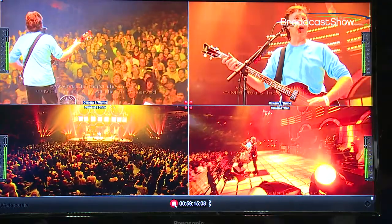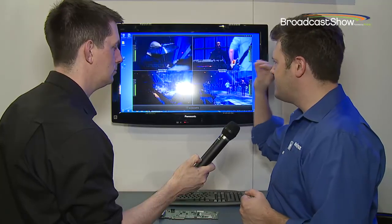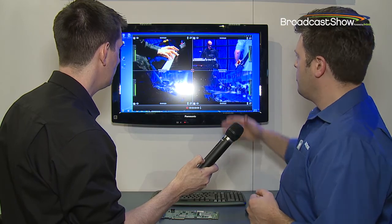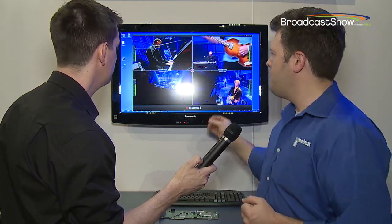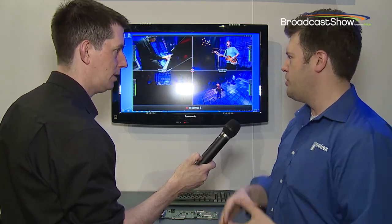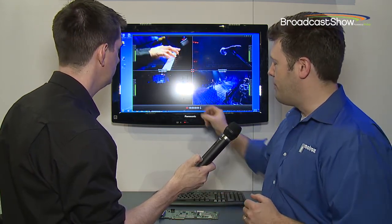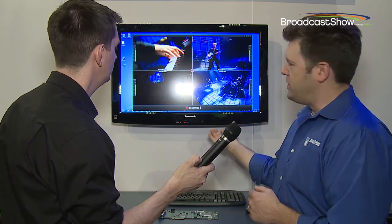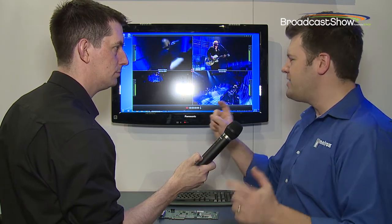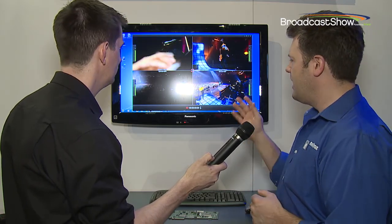One of the most interesting features is the ability to record simultaneously in synchronized mode across all four channels. By linking the four inputs, we now have a session timecode that can be embedded as metadata with all the files you're recording. In a multicam environment, you take your recordings into Adobe Premiere — we save this format as XMP metadata, the Adobe format — and you can easily do a multicam shoot with four channels of synchronized playback, switching easily between each camera.